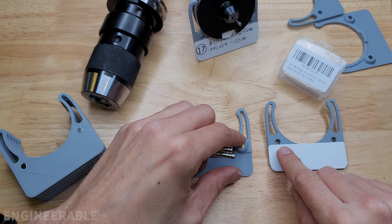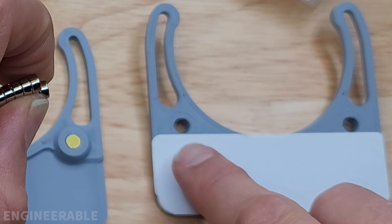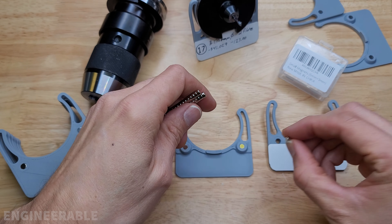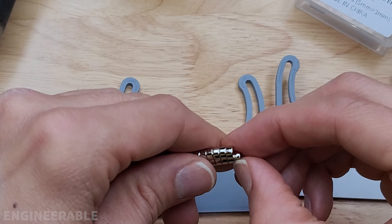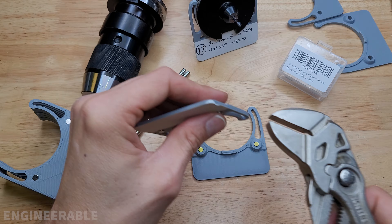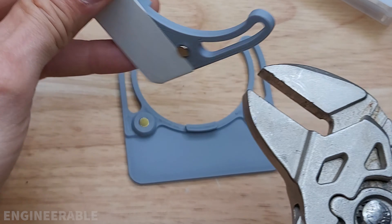The holes in these tool tags were designed at 5.5 millimeters in diameter with three indentations at 5 millimeters, such that the magnets can be pressed in. The easiest way to press these magnets in is to use a tool tag that already has them installed to align the direction of the magnets, then put the other tool tag on top, press the magnets in partway, and use a pair of parallel jaw pliers — like Knipex — to press the magnets in the rest of the way.